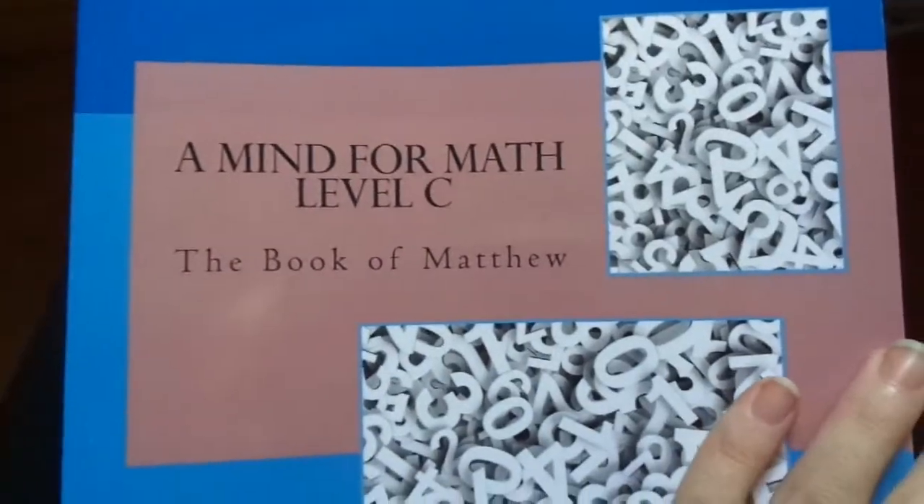I'm going to give you a quick look inside Mind for Math, Level C. This is approximately a third grade book.